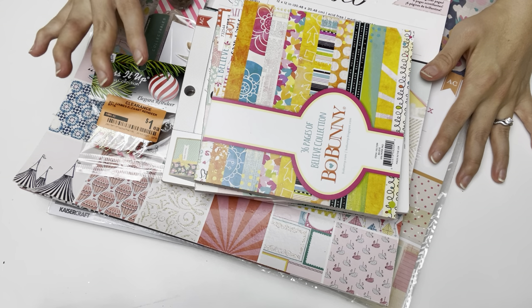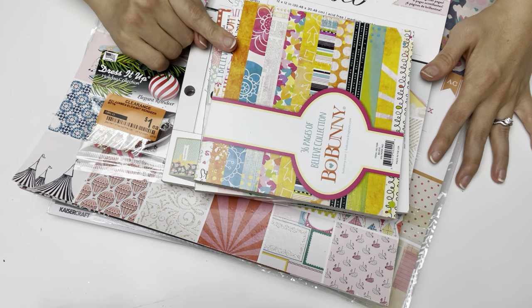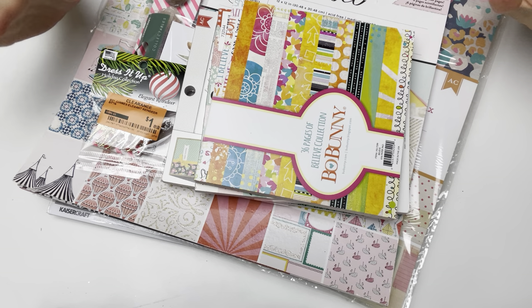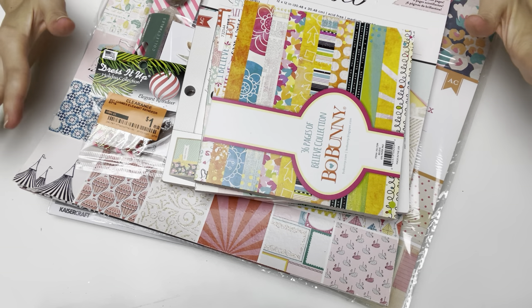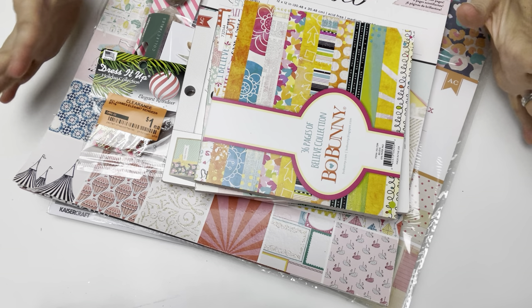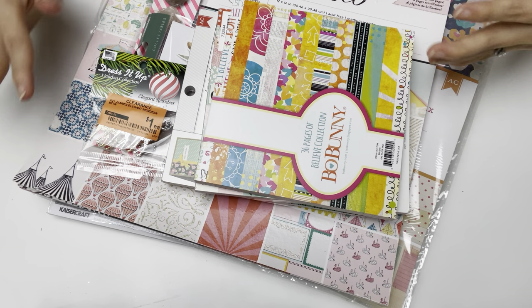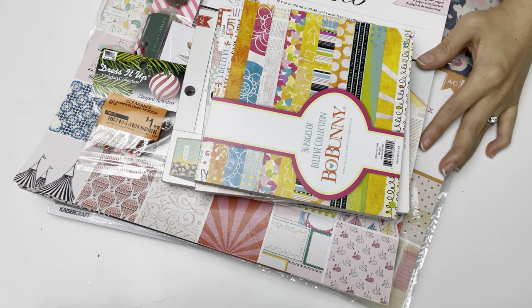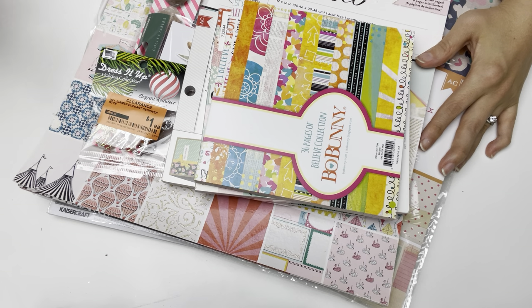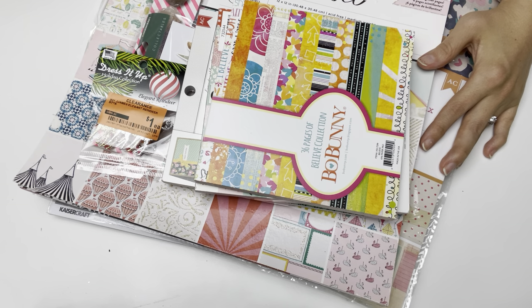Spotlight online showed the Maggie Holmes Gather collection six-by-six paper pad for six dollars, so my brain was ticking — I needed to get there as soon as it opened. I fed the children breakfast and we went to the Spotlight about 20 minutes away, the larger one with better stock. The website said that location had low stock, so I was really hoping I would find it.